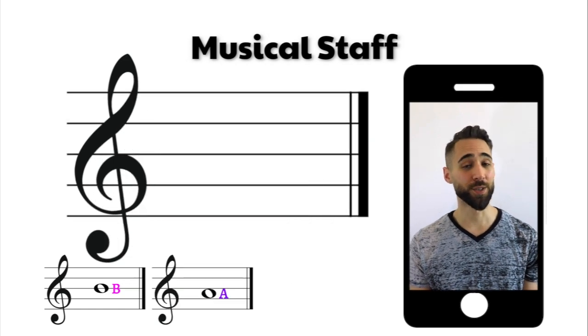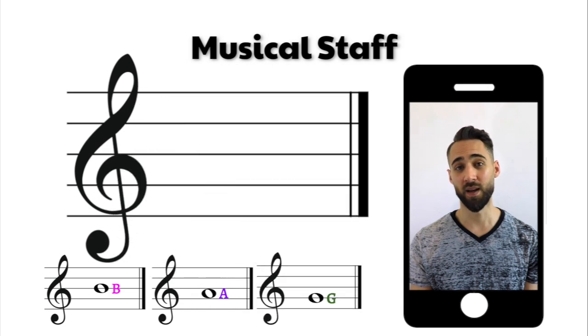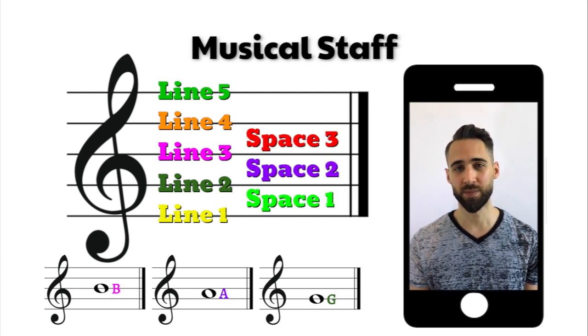And the third note that we learned was our G, and the G lands on our second line. Now when we're counting our lines, we count from the bottom: line one, line two, line three, line four, line five. Then we count our spaces from the bottom as well: space one, space two, space three, and space four.